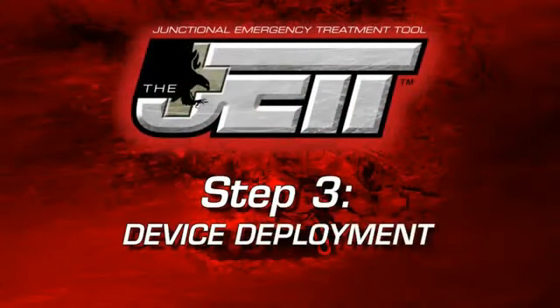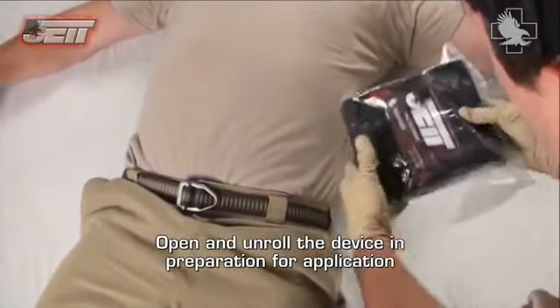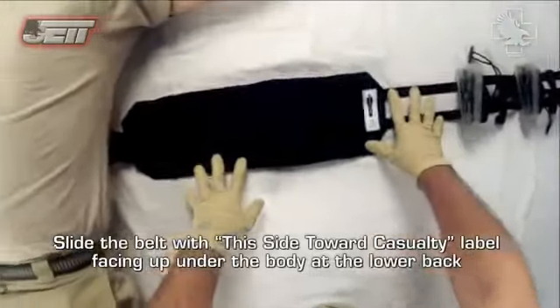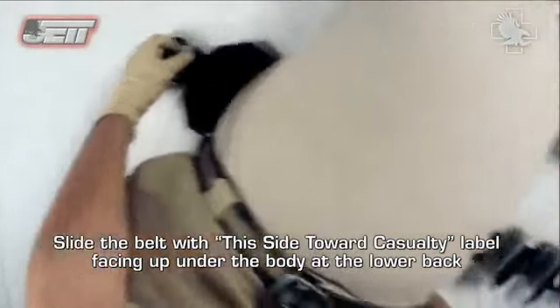Step 3: Device Deployment. Open and unroll the device in preparation for application. Slide the belt with the 'this side toward casualty' label facing up under the body at the lower back.